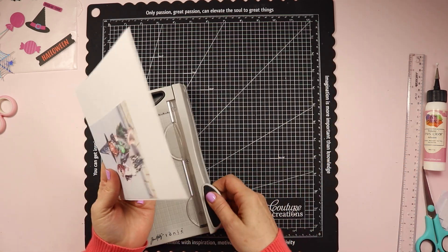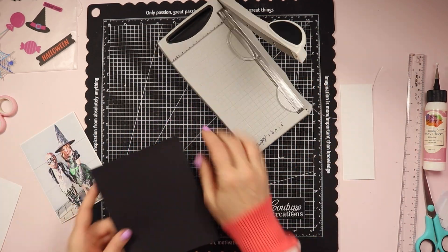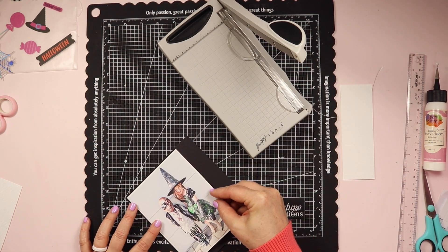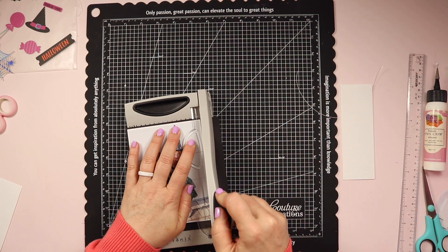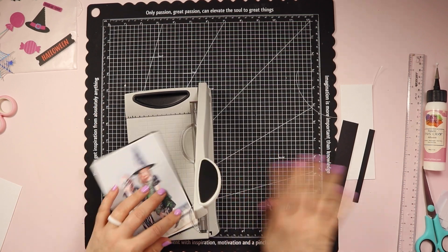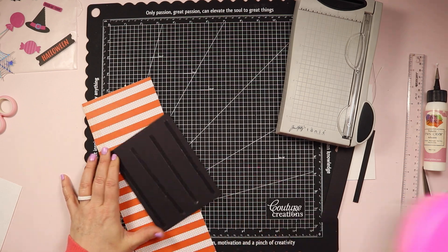I have this photo of my two kitties before we went out trick-or-treating last year in 2022. I'm keeping the mats nice and simple — a white mat behind the photo first, which I do for every single photo on every layout I make, using white cardstock. I don't adhere it directly to the photo because I like that added layer of dimension and texture it provides. I'm also adding a fairly thin black mat behind the white border, because it's a Halloween layout and in my mind it should be dark and spooky.